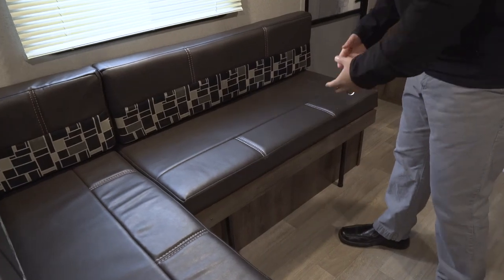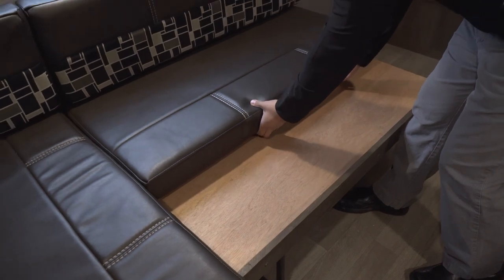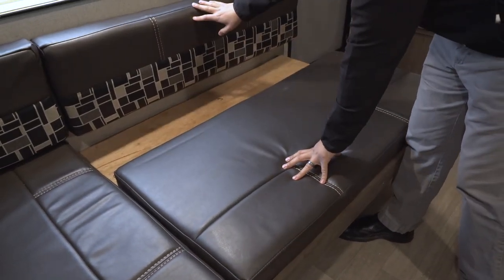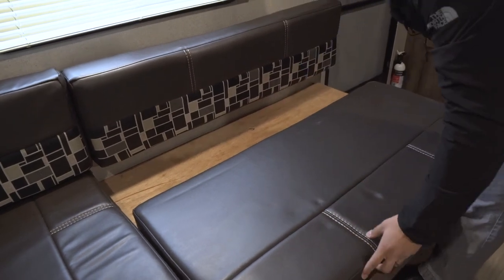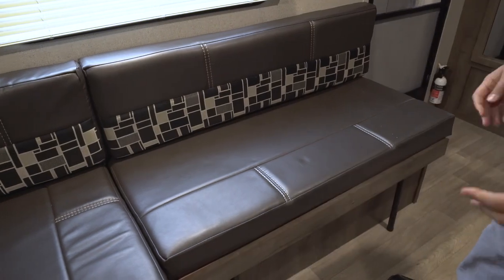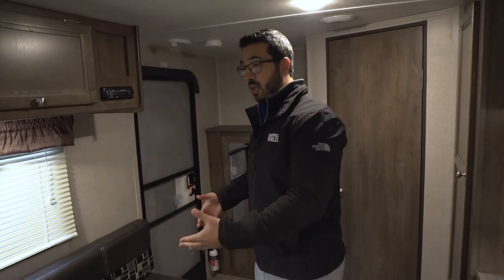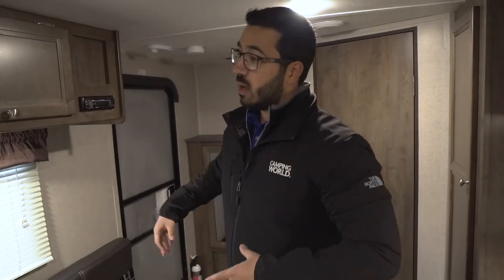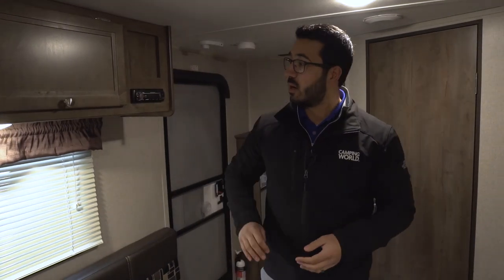If you want to form this into a sleeping area you can do that too. Simply pull this out just like so, this cushion will come over, and this one you can see it's velcroed up which is nice. We just take that off the wall, flop it down, and that creates your secondary sleeping area. Now granted it's not huge, but if an adult wants to curl up or if you have smaller kids, that does create a nice bed. Another thing I like about this is the fact that it is on your campsite side, so when you're sitting here you can look out the window and see your campsite, not stare off at your neighbors.